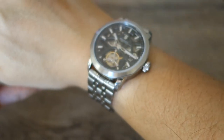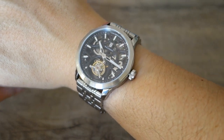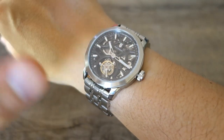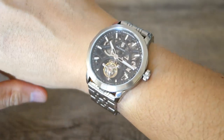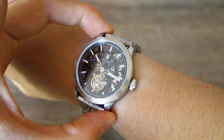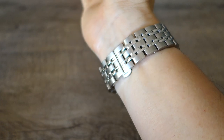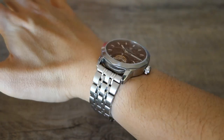Let's just snap it on the wrist for a wrist shot. There we have the Waldorf Vanguard V8 Dark Slate — the dial color — on my 17cm wrist. The lug-to-lug distance is 48mm, thickness is 11.8mm, and that's how it looks with the bracelet on.